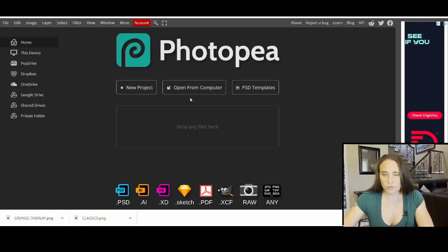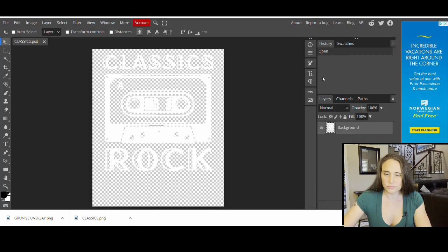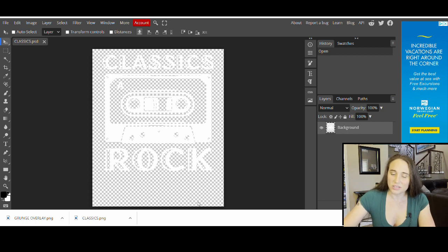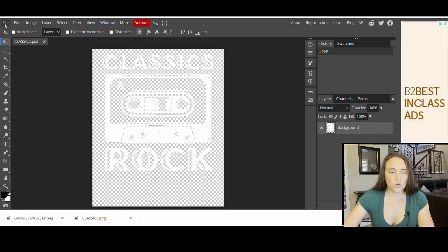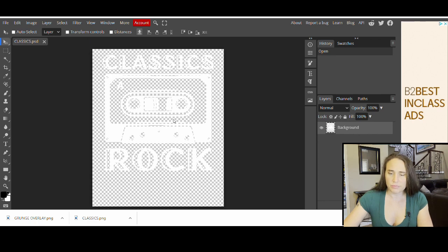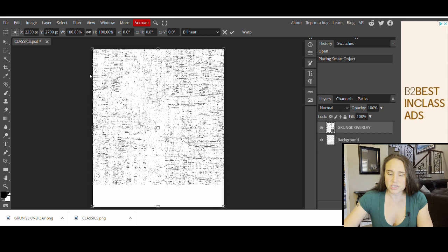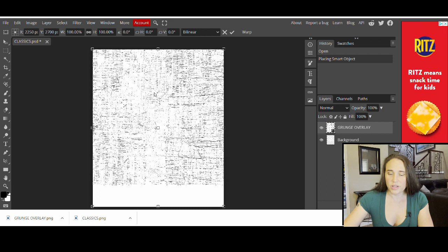I'm going to go to Photopea. From here, I'm going to open from computer and go ahead and open up my classics frame. Now it says Classics Rock — I've got my whole thing and now I'm just going to do an overlay over the top of it. It's a little hard to see because it's on this checkered background, but you'll be able to see it a lot better once we put it back on Canva and get it back on the black background. We're going to go up to the corner where it says file, click on that, and put open in place. It's going to pull up my downloads and this is where I'm going to pick my grunge overlay. It's going to open and place my grunge overlay right over the top. Here's the grunge overlay — if you look on the right-hand side of the page, you'll see that top layer, and right underneath it says background layer — that was your first one with the tapes.